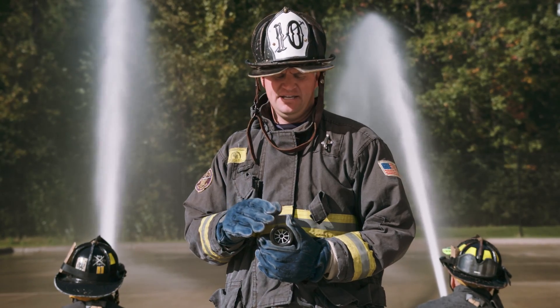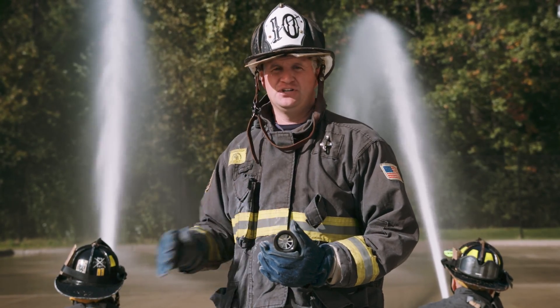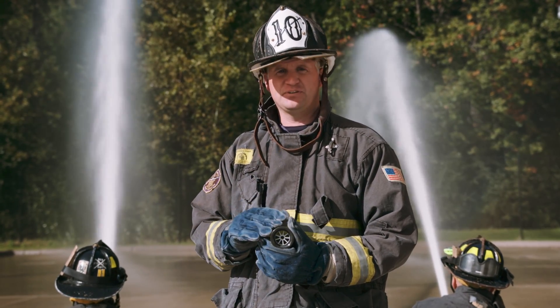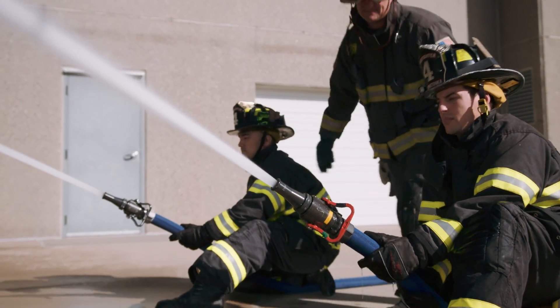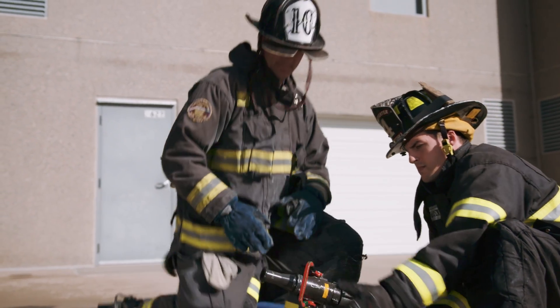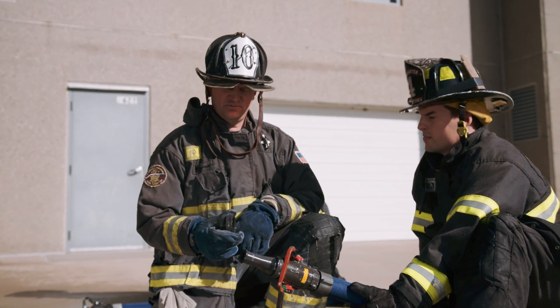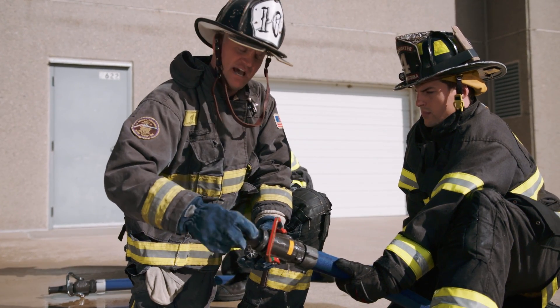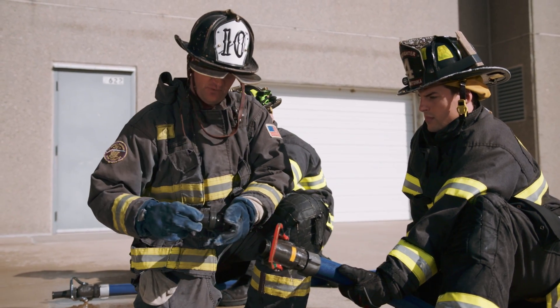We're now going to add this small stream shaper to this split ball shutoff to demonstrate the improved quality of that stream with this appliance. Go ahead and shut down. All right, we're going to add this stream shaper to this inch and three-quarter attack line. The stream shaper is going to go after the shutoff but before the smoothbore tip.